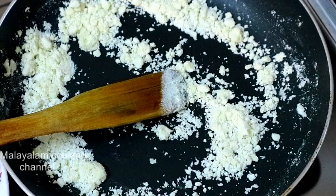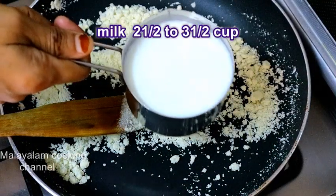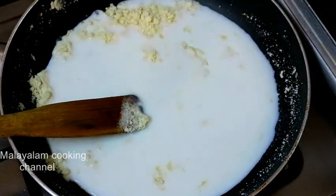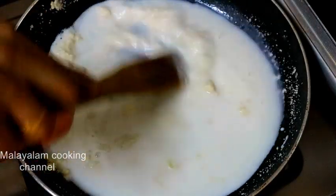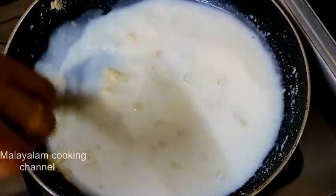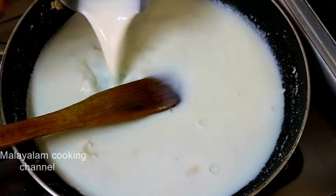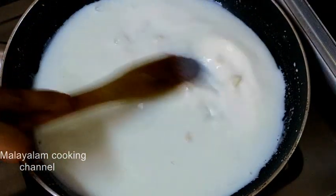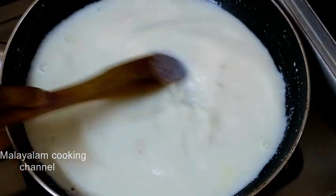Now we are going to mix up 1 cup of water with 2 and 3 cups of water. I'll mix it with 2 cups of water. I'll mix it in a little bit.